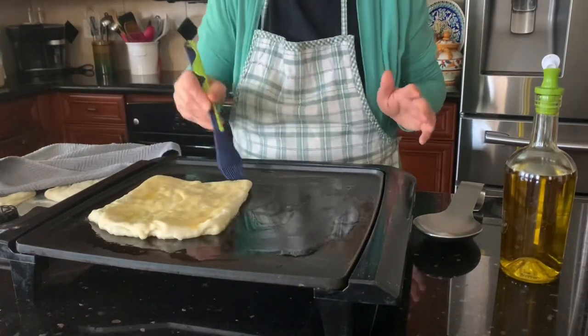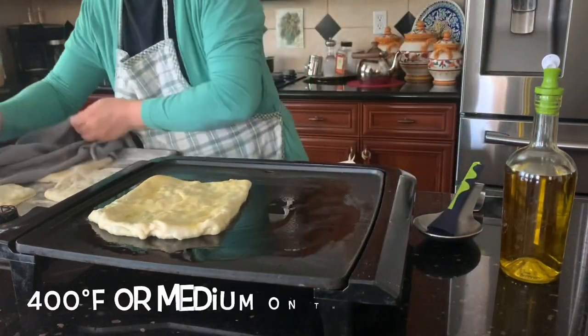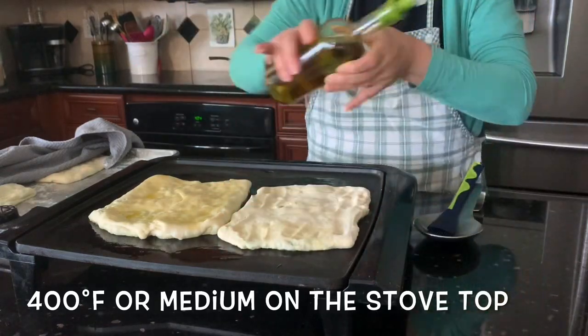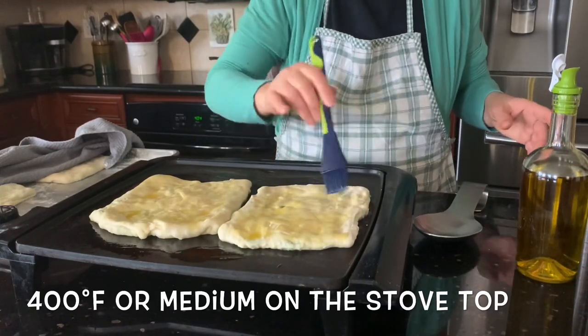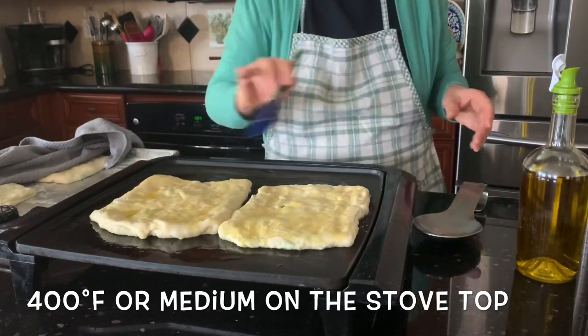If you're using an electric griddle or similar, set it to 400 degrees. If you're using the stovetop, set it to medium-high because the stove heats up fast.